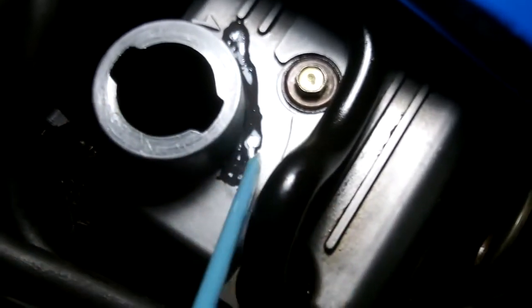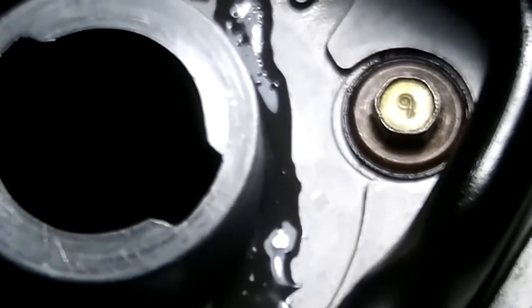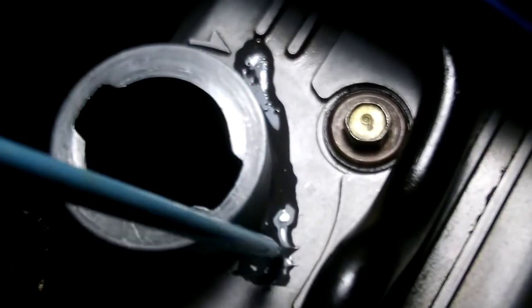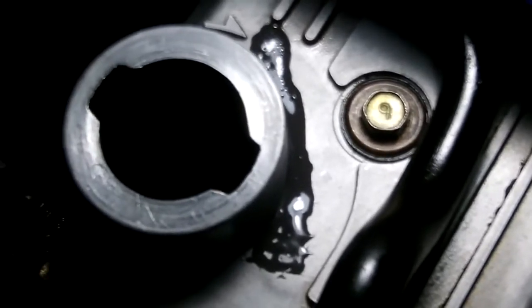Unfortunately, it developed a crack just at the base of the filler cap. I'll just zoom in and show you. What you see here is a temporary fix.